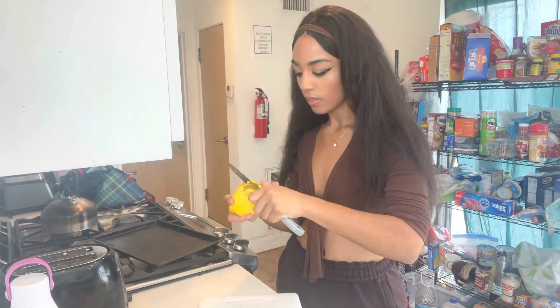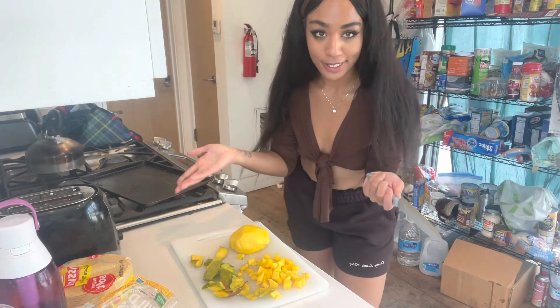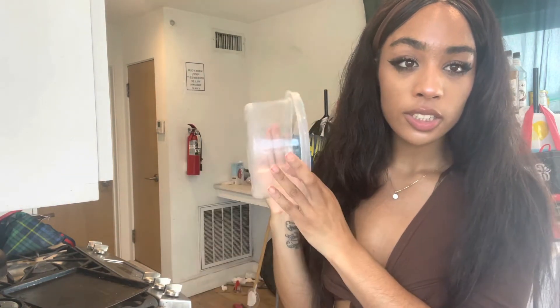I'm just going to peel off the skin with the knife and then we're gonna chop up the mango — same method that we did the first time on the peeled mango. It's gonna go so much easier. I've been informed that Taco Thursday isn't really a thing, so we're making it a thing. Now I'm gonna transfer the mango into the bowl and wait for the rest of the contents.